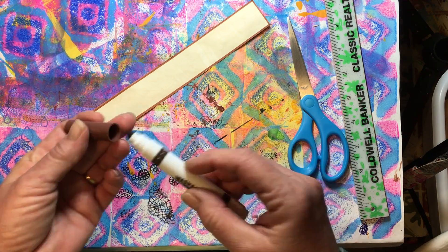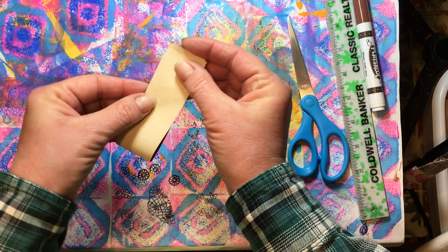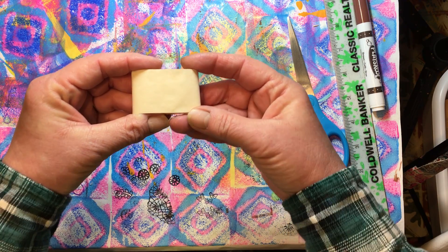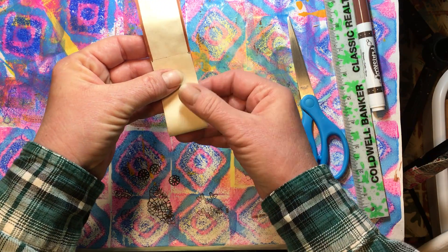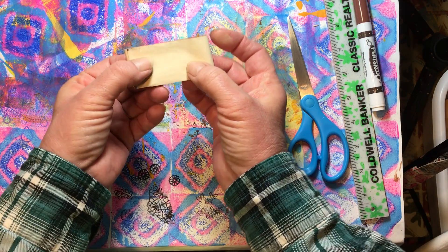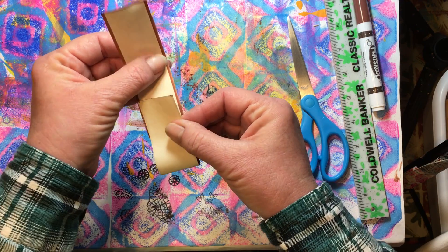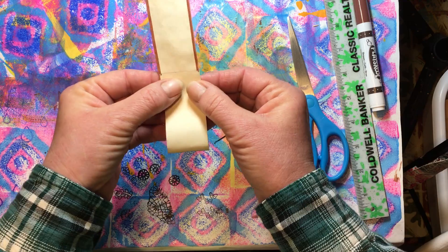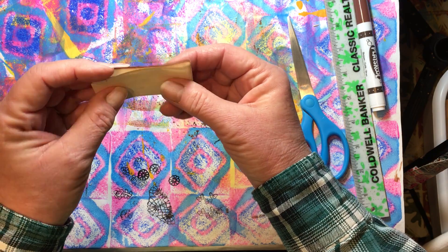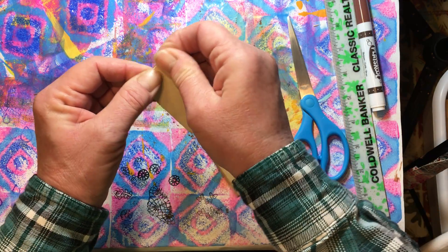Now we've got that. The easy way to make tags or tickets is to just take your piece of paper and decide: if I fold it in half and then fold it in half again, is that about the size I want? Or do I want them bigger — maybe fold it in thirds? I think to make them a little bit smaller I'm going to go in thirds. I already have some done, and I'm just going to eyeball it. They don't have to be exactly exact; you can measure if you want to. So that's about a third right there, and I'm just going to give that a fold.